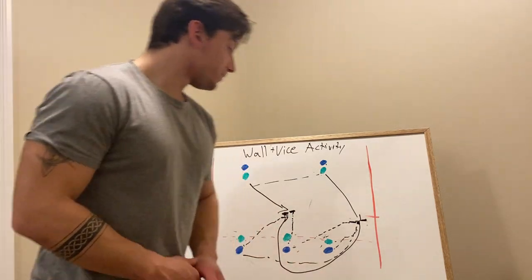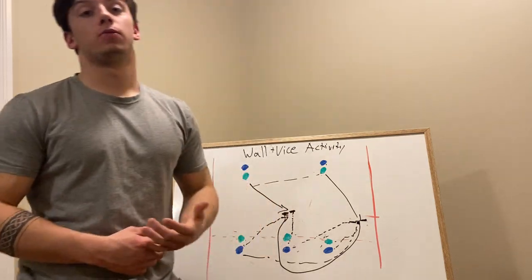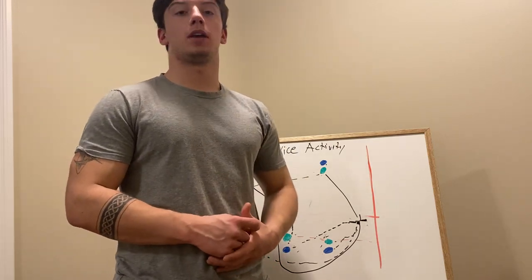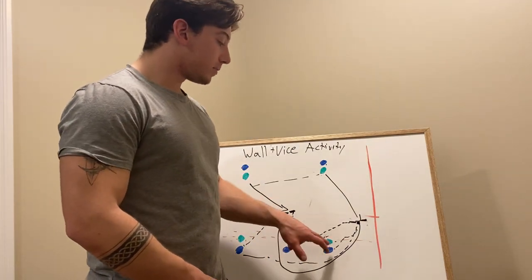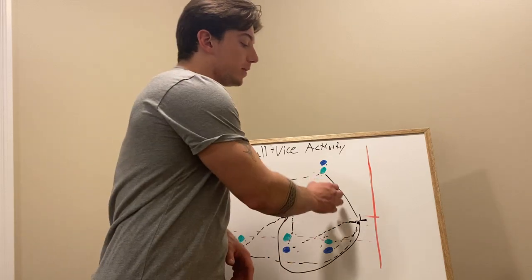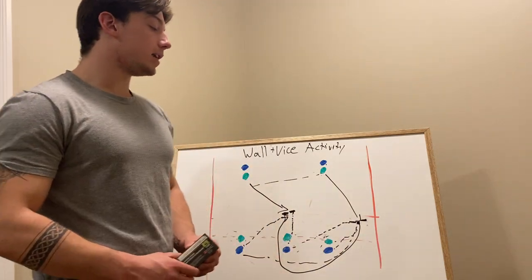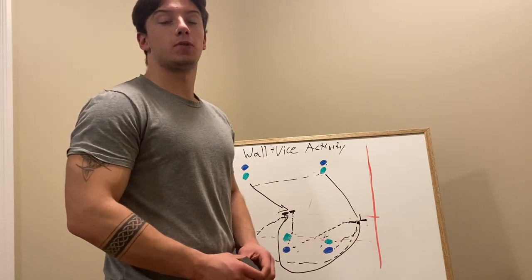It's important to communicate when playing rugby on defense because it makes things easier — we know what we're doing and what others around us are doing. If we don't communicate, a defender could run to the inside and if he gets beaten, the ball carrier runs straight down the field with nobody to catch him. It's best to set a wall on the ball and yell it so the other defenders know what's happening.